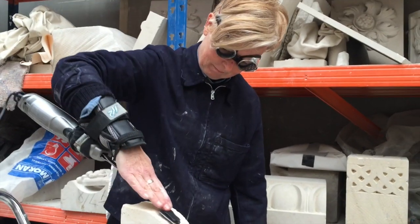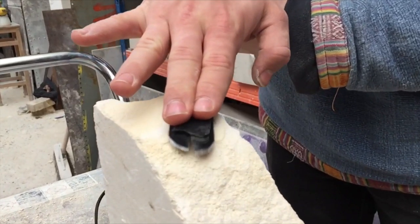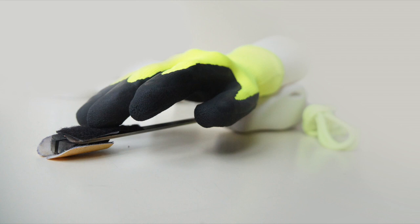I realized that I needed a specific motion to power this tool, and that an electric kitchen knife was really well suited to do this. So I ended up strapping one of those to my wrist and using that to power the tool for the first prototypes.